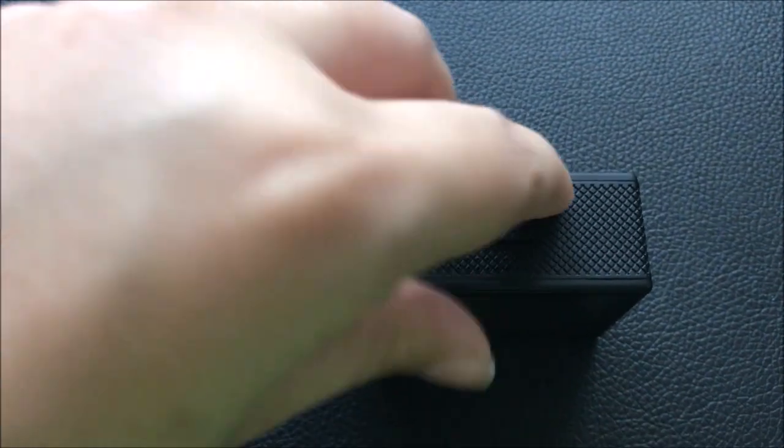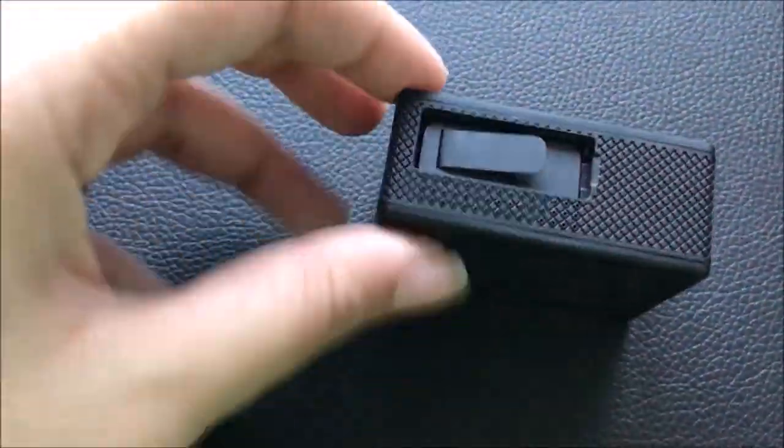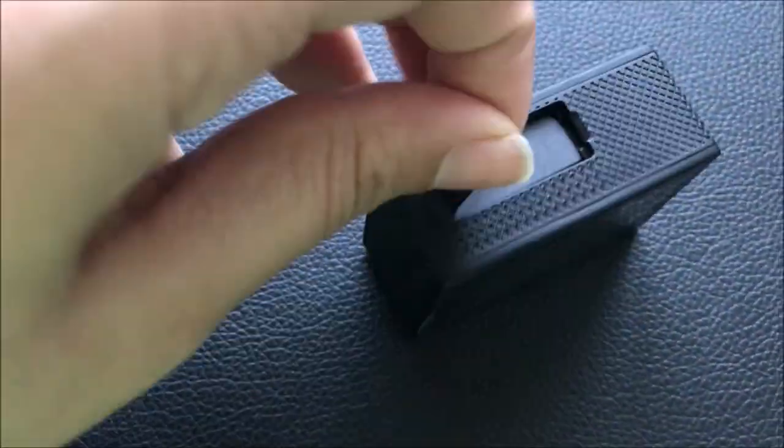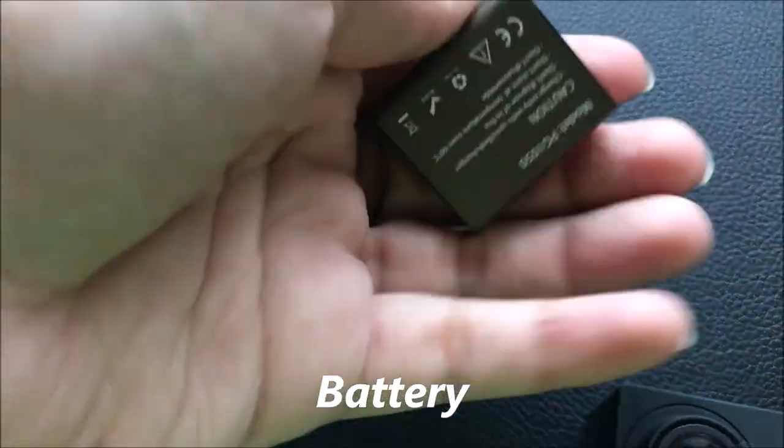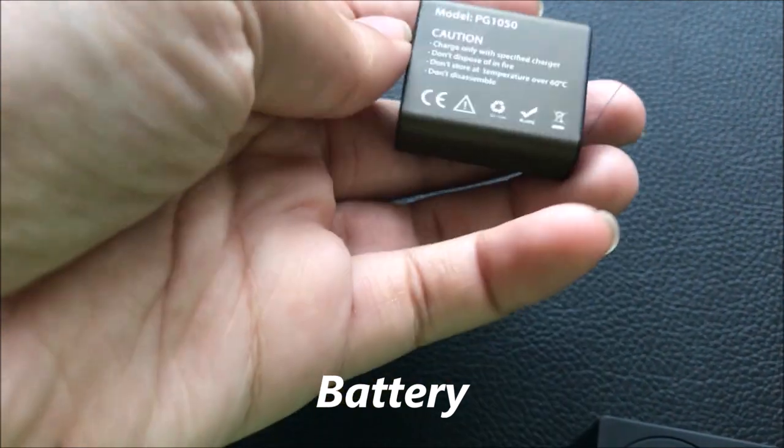We can use a microSD memory card with this camera. We can also see the battery inside the camera.